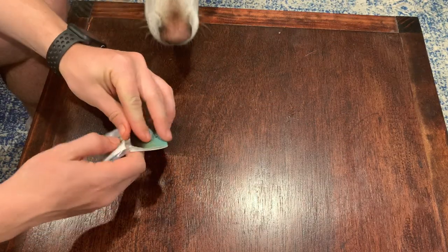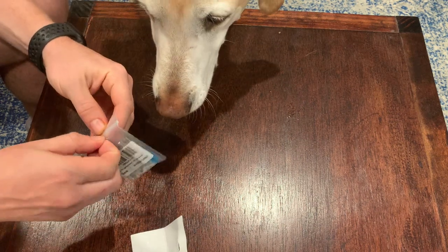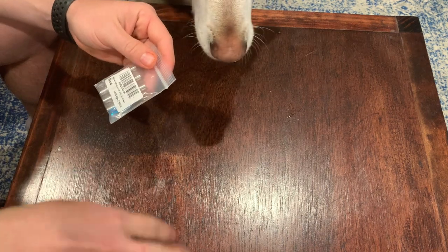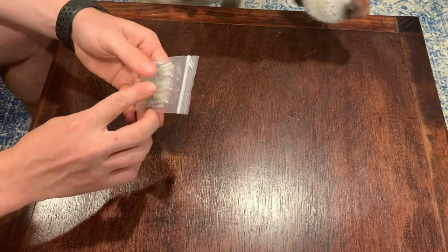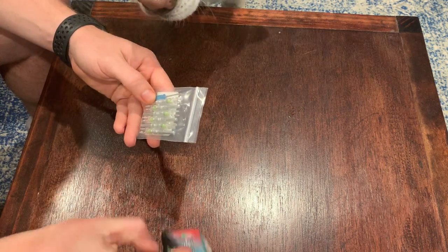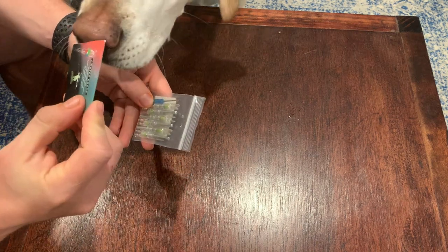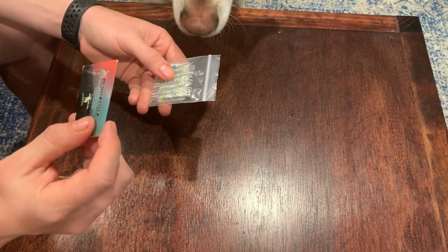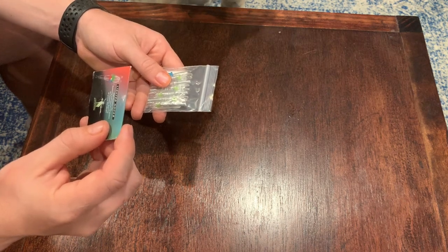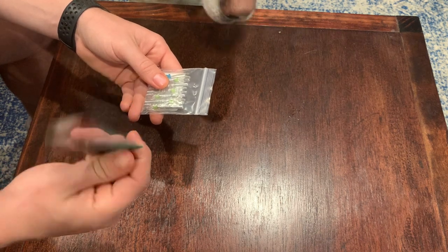Okay guys, so we're here and I had to buy these nocks in a bind. These are some lighted nocks I bought off Amazon — pretty cheap. I actually thought they only came with three, but it looks like it comes with six of them and a screwdriver. Let's see what the name of these are. Hunters Home lighted nocks, high visibility LED, bowstring activated, on/off switch, no assembly required, 25 grains.